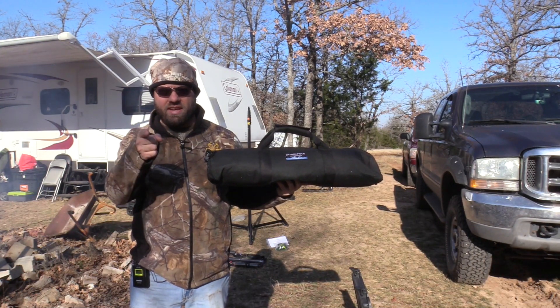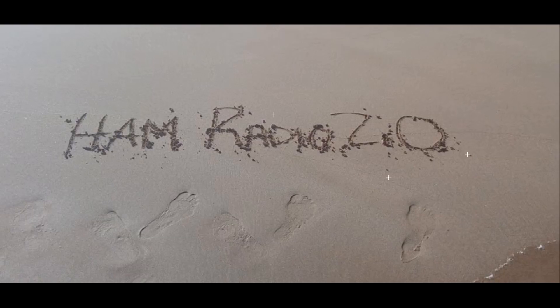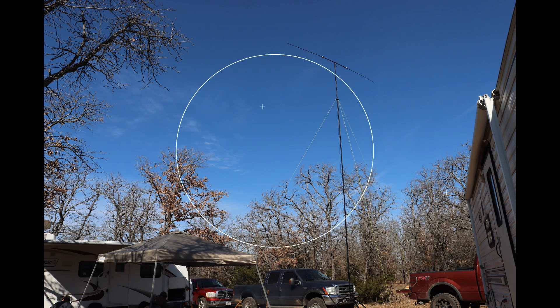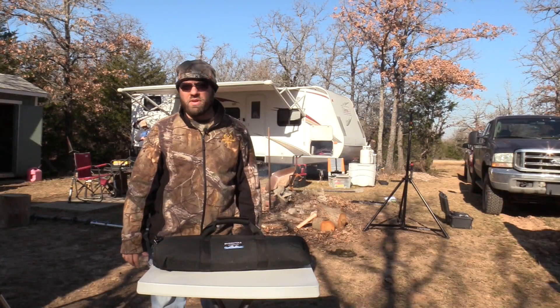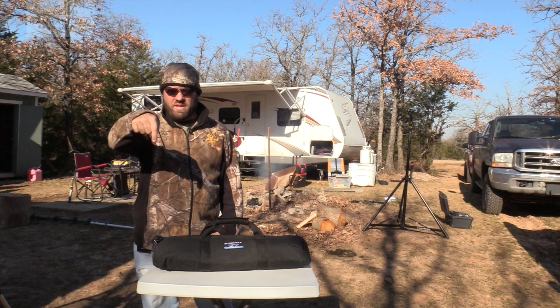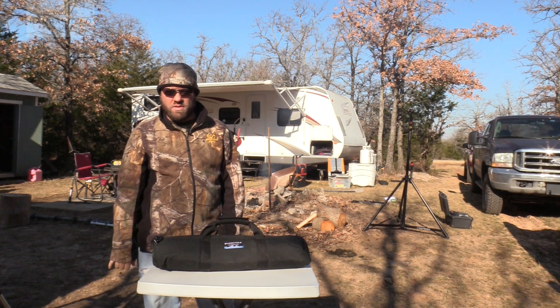The BuddyPole Deluxe Kit today on Ham Radio 2.0. Welcome to Ham Radio 2.0. My name is Jason, I'm KC5HWB. If this is your first time here, please click on the subscribe button below so you can keep up with all the videos that we do — everything that's new in amateur radio.